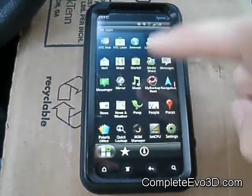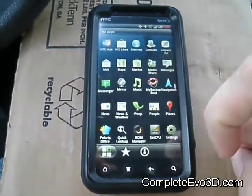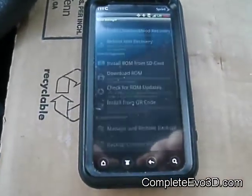I use Clockwork Mod Recovery, which is ROM Manager. You can go to the market and type in ROM Manager — it's a free application. I do believe they also have a donor version.